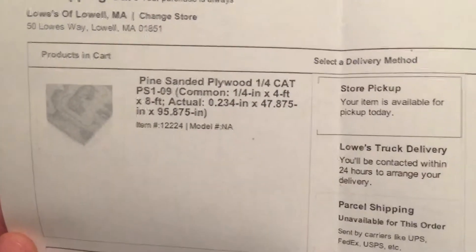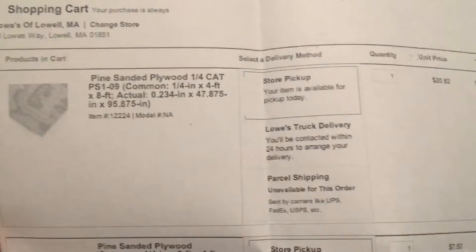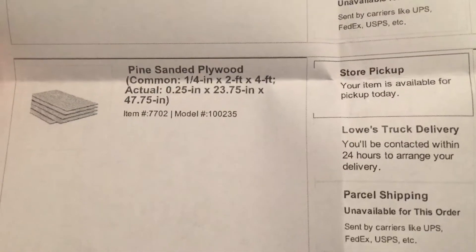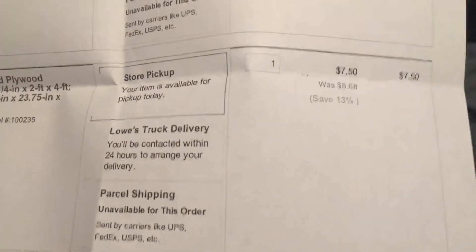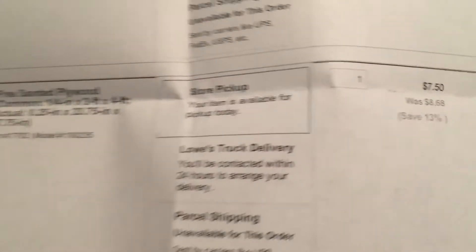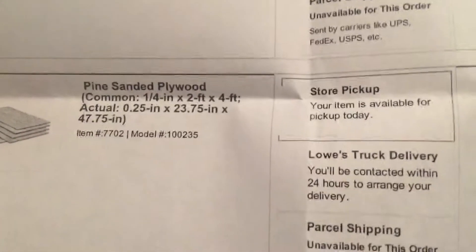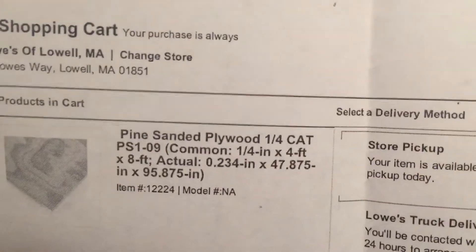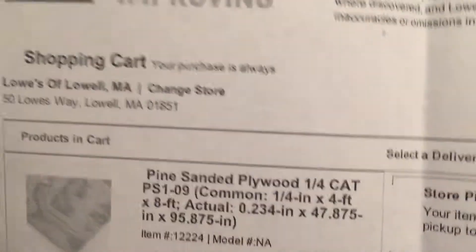So what I have here is the pricing for everything at Lowe's, which is pretty cheap. We have a pine sanded plywood for $20 — that's eight by four, so that'll help me with only needing to buy one piece. Then we have a side which is four by two, that's only $7.50, so I'm gonna cut that in half to make two by two sides.